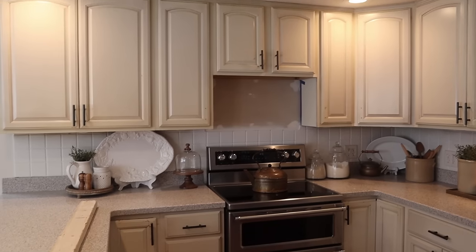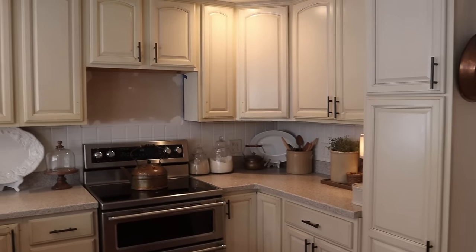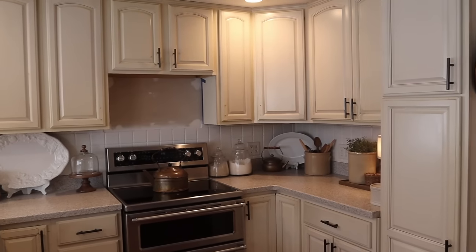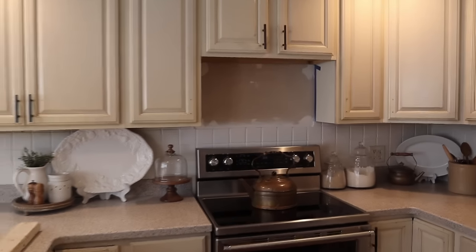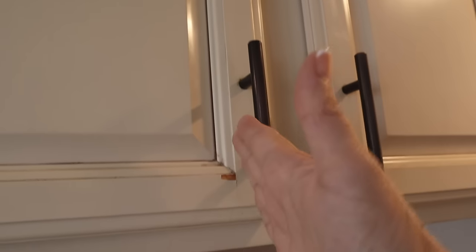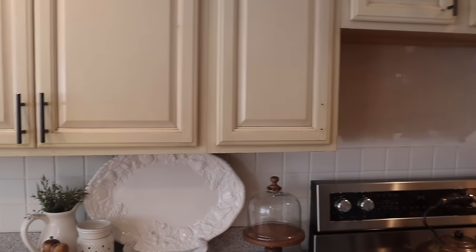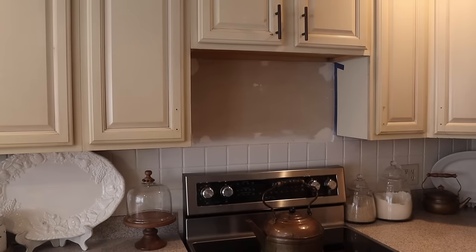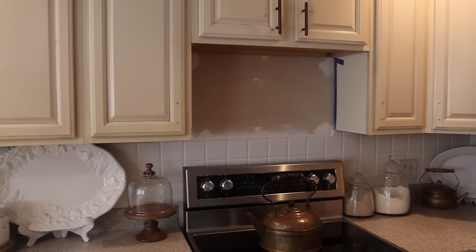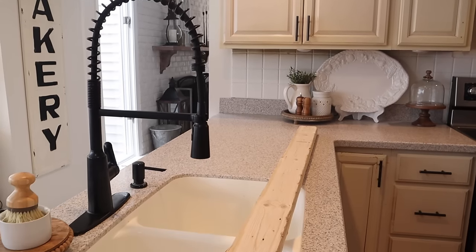The next kitchen update is changing the cabinet hardware — such an easy way to change the look of a kitchen without doing anything drastic. I've considered painting the cabinets white but I'm not quite ready, so changing the hardware is a simple way to refresh the look. The door pulls I've had on there for quite some time. They're actually arriving tomorrow, so we'll be changing those out then.